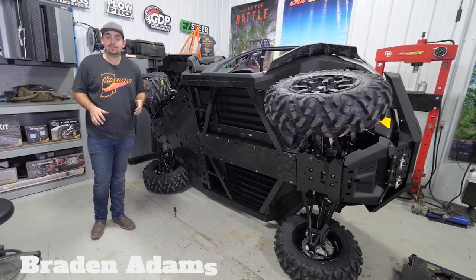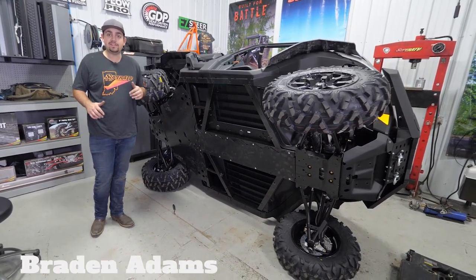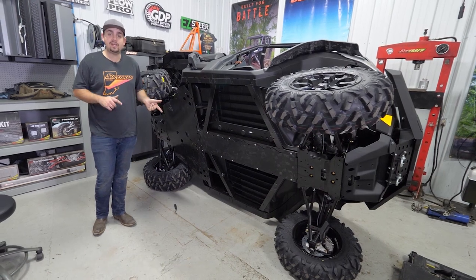Hey everybody, today I'm going to be showing you how super easy it is to install Super ATV's heavy-duty skid plate on this Can-Am Defender. As you can see, we have our machine flipped over on its side. You don't have to do it this way — you can do all this installation from the ground — but for filming purposes we've done it this way.